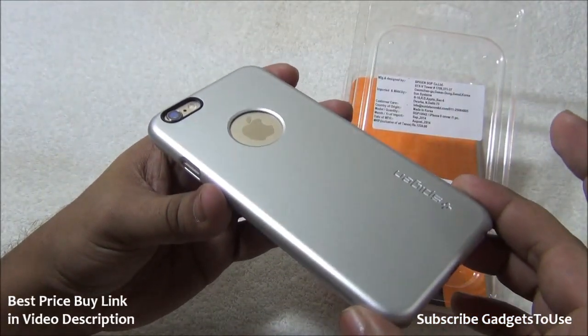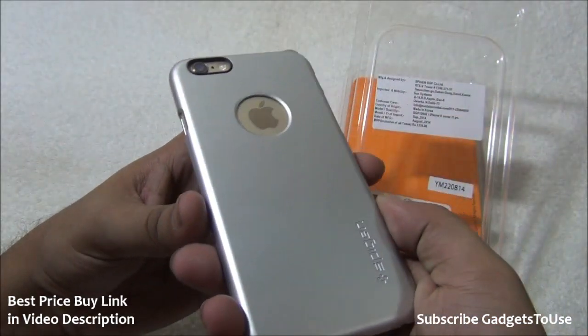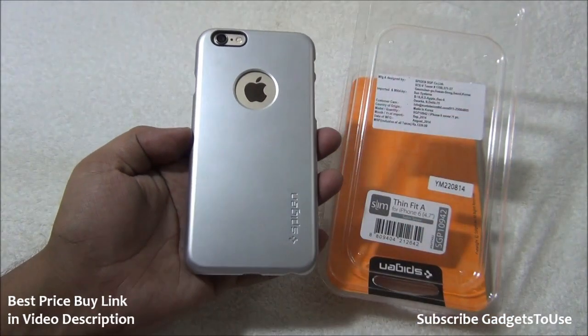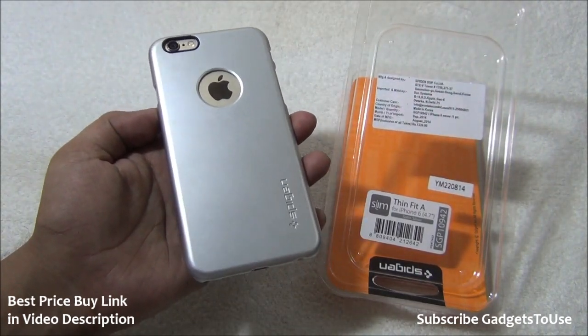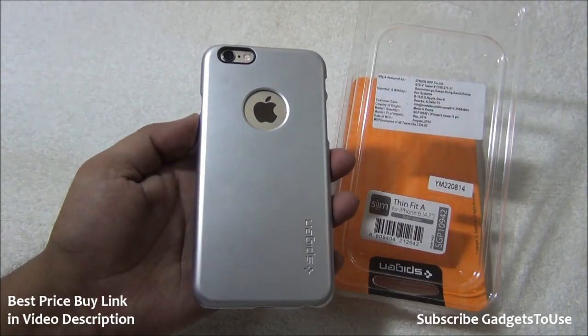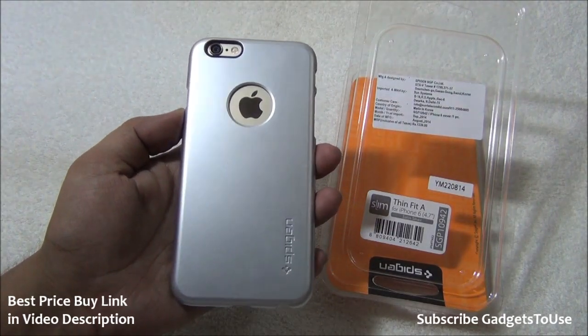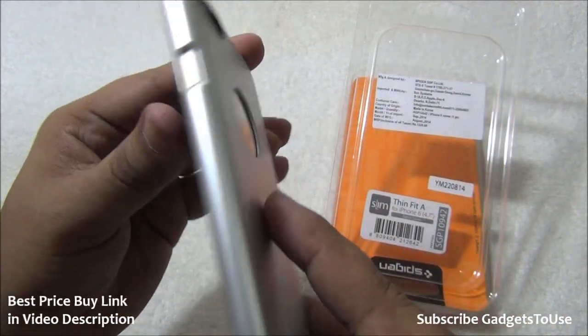You can easily buy it from Amazon — I will put a link in the description so you can go ahead and buy it for your iPhone 6. Thanks for watching. If you have any questions, leave them in the comments below. You can like this video and subscribe to our YouTube channel for more videos like this. This is Abhishek signing off — thank you.